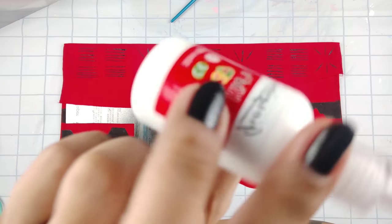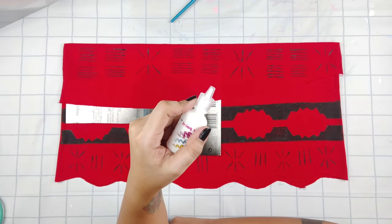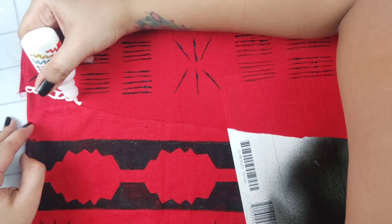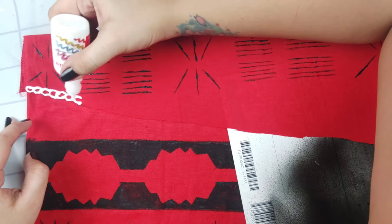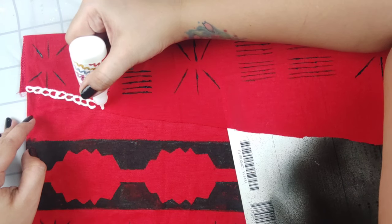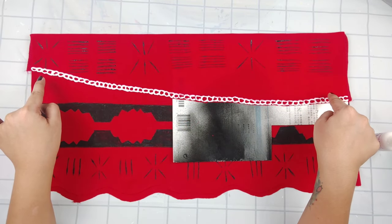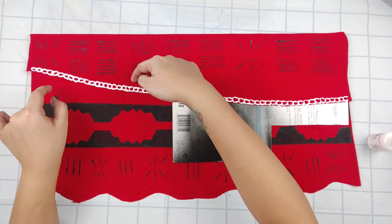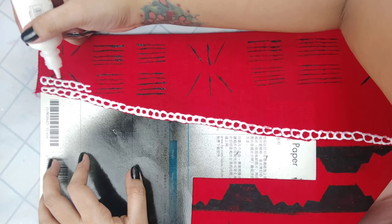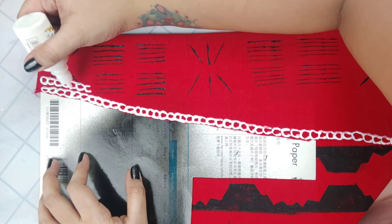Now that we're done with that, onto the white fabric paint to apply the white metal-looking chain. I already started it off by creating really small letter C shapes, starting from the left to the right. We'll just continue doing that from side to side. Now that the first chain is done, we're going to do another one right beside it leaving a little space. Just continue doing that from left to right, keeping the space between the chains as equal as possible.